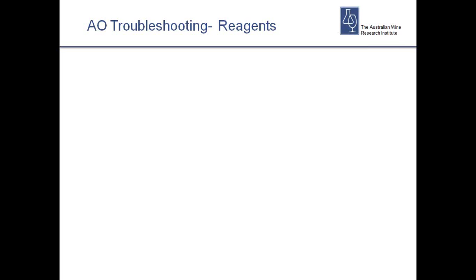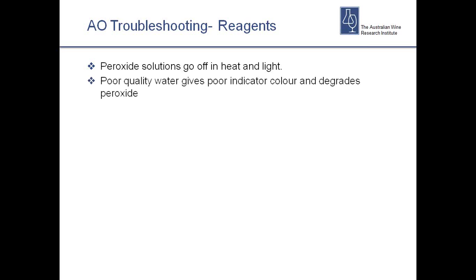Now a very quick overview of the worst common problems with aeration oxidation testing. For reagents: peroxide solutions go off in heat and light. Don't leave them on the windowsill or in bright light in clear bottles. The best practice is to store them in the fridge and make them up fresh each week if you can — it really makes a big difference. Poor quality water gives really poor indicator colours and degrades the peroxide even more quickly, so definitely don't make reagents up from tap water. Get the best water you can.